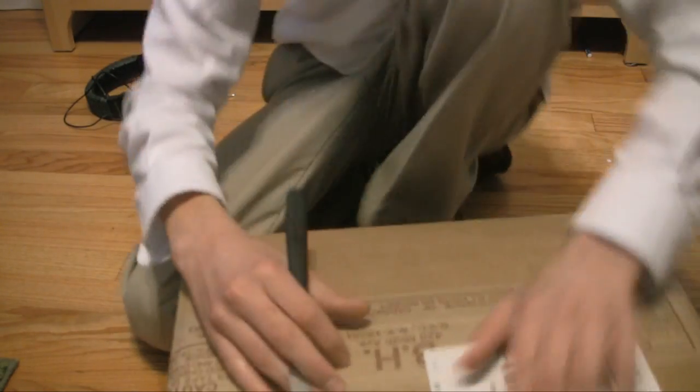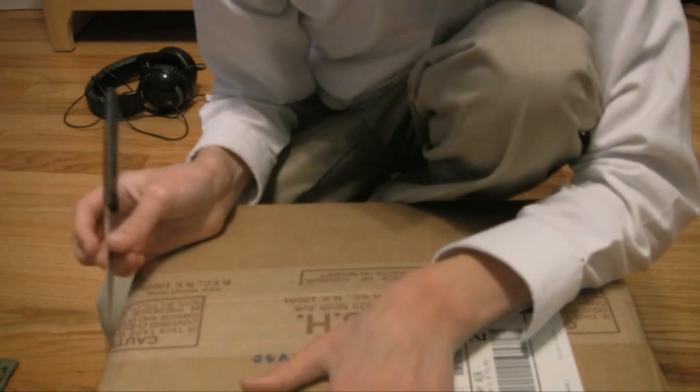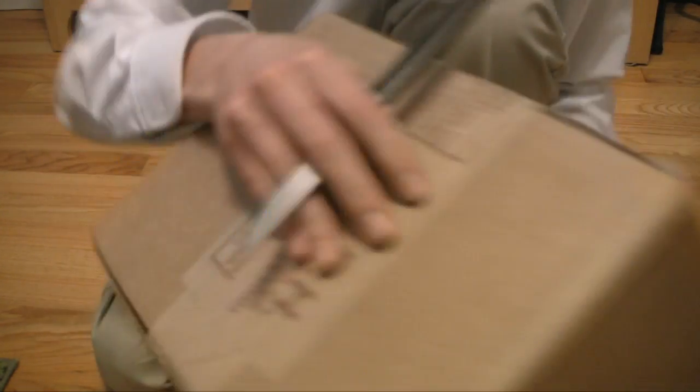Hey guys, I recently purchased the Nikon D3000, so I'm gonna unbox it.